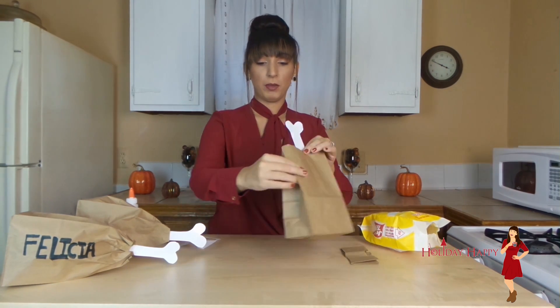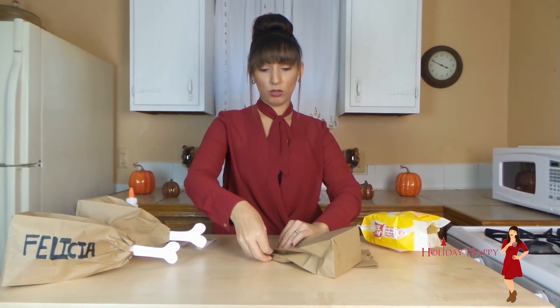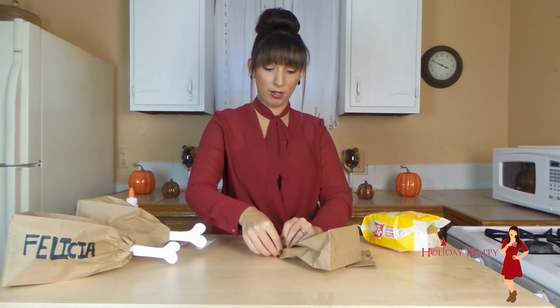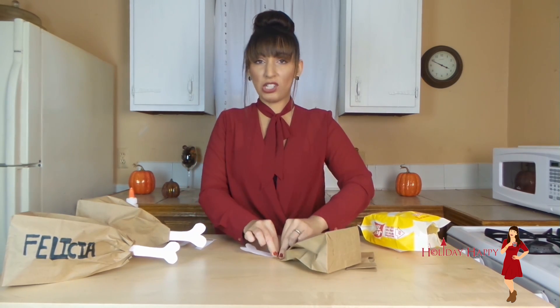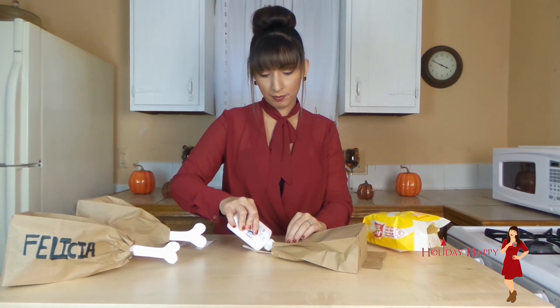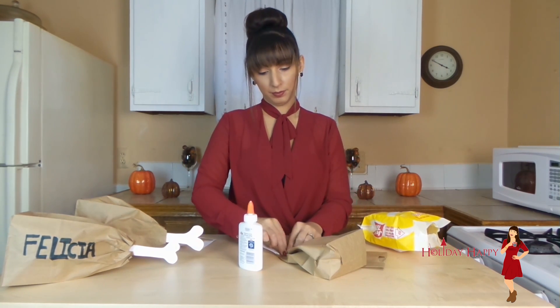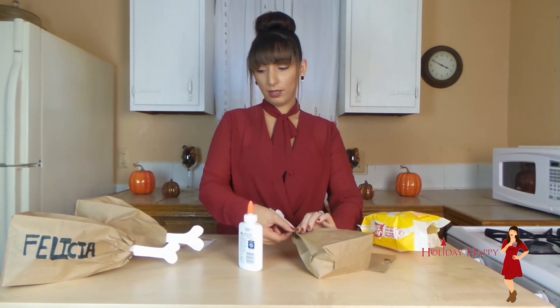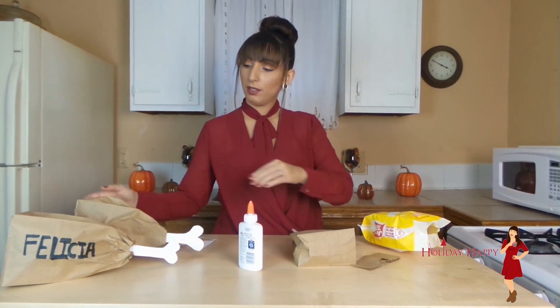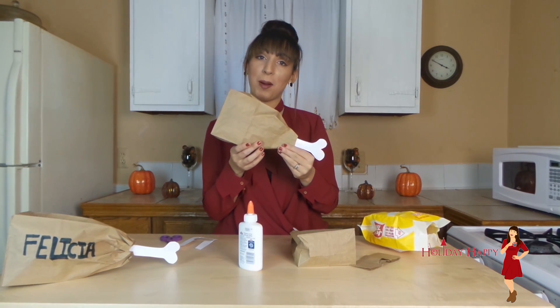Just like that. You are going to go ahead and lay it down, and then you are going to want to just sort of pull the paper bag together, scrunch it together, and then start gluing it. Let it dry and you will end up having a turkey leg filled with popcorn.